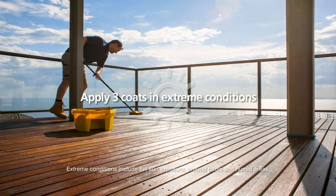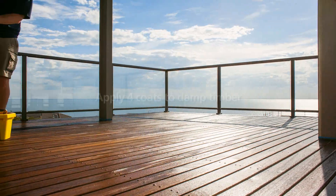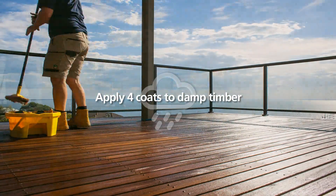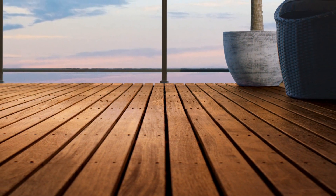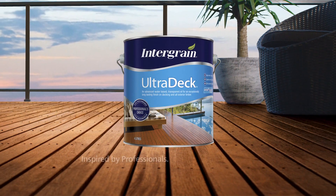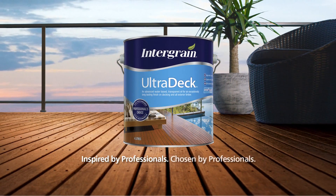Apply three coats in extreme conditions or four coats if coating over damp timber. Now your deck is protected, looking impressive and ready to be enjoyed all year round. Intergrain Ultradec — inspired by professionals, chosen by professionals.